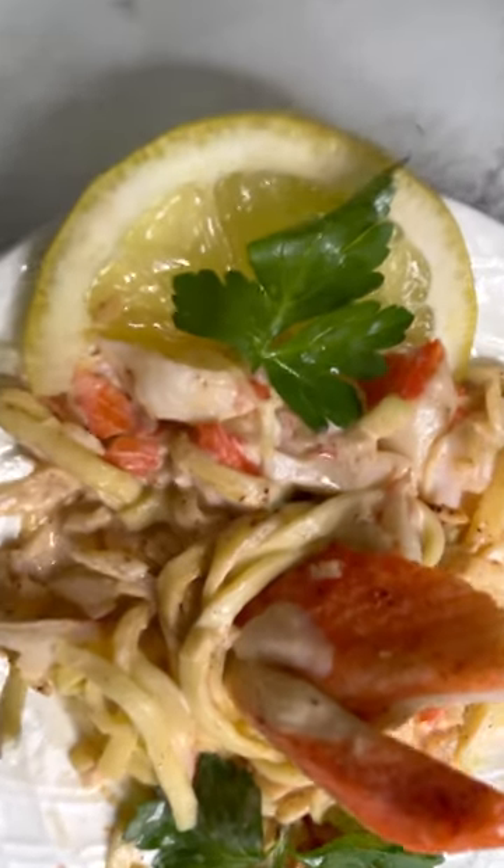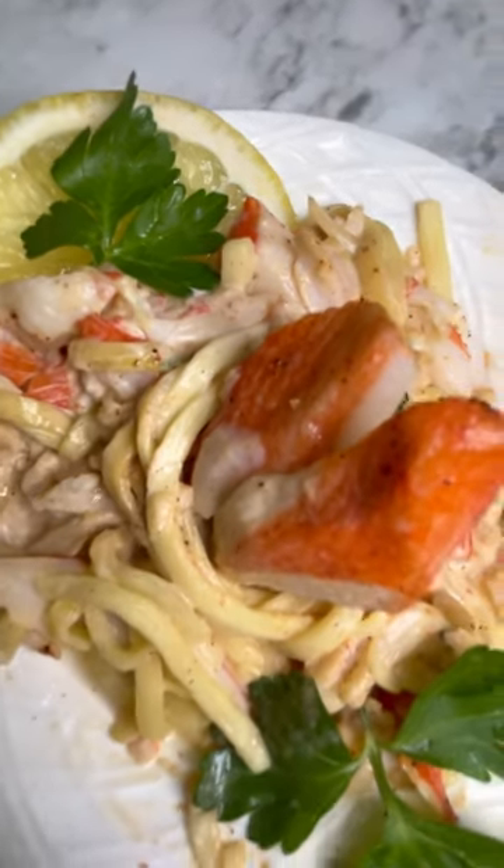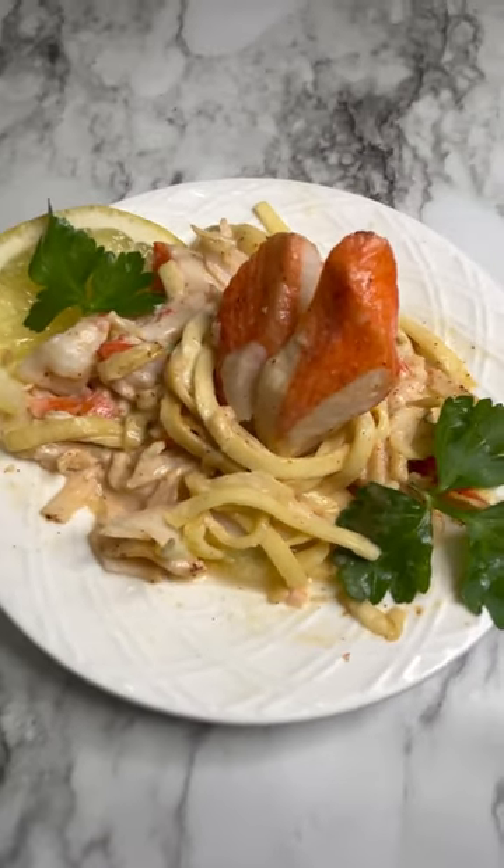The first time I had this creamy, dreamy cucumber and crab salad was at a Japanese steakhouse. I surely had to learn how to make it.